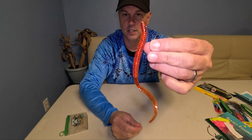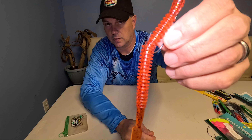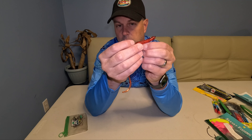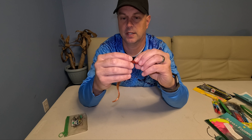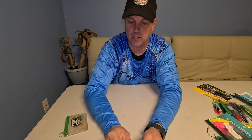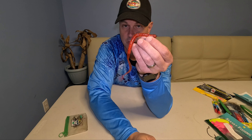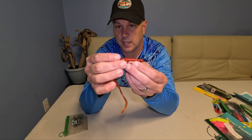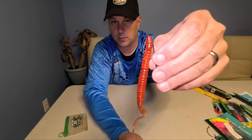Now here's the key: I flip that worm over so it's straight. I'm going to bend that worm a little bit and put that hook in - see how I got that bend in the worm? I slide it through, and now it's pretty straight. I bring that hook all the way through that worm so it's flat, bring the worm back up, and now that worm is straight up and down with the hook still exposed.